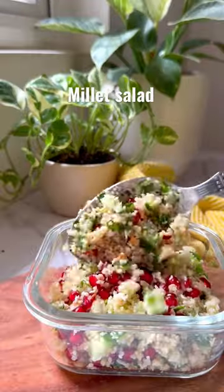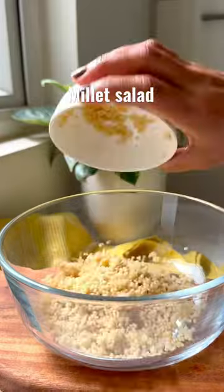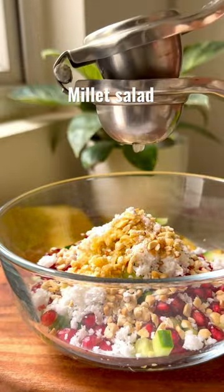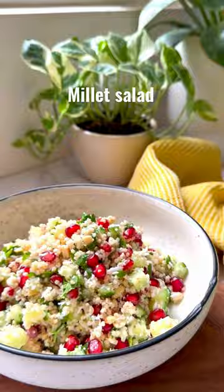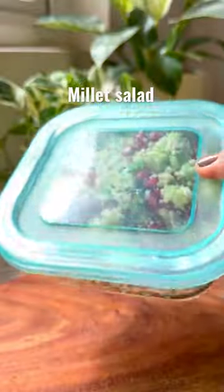Welcome to episode 3 of All Things Millet. Today we are making this refreshing summer salad, which is not just easy to make but also very filling to eat. It is great for lunch boxes and makes a balanced meal when had with a protein of your choice. 2023 is the year of millet, so start including them right away if you haven't already.